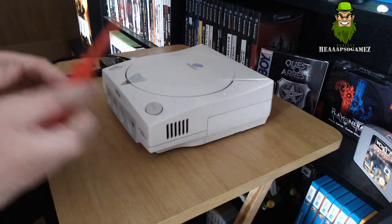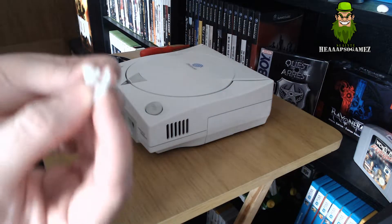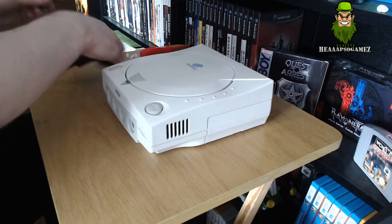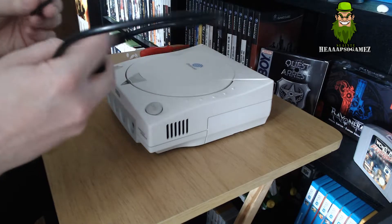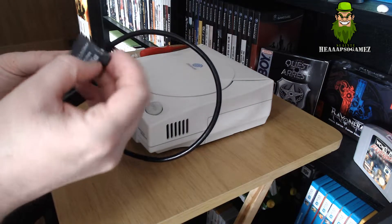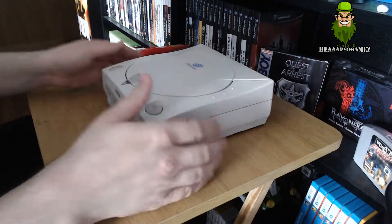You need a cross-head screwdriver. The GDEMU also comes with little pegs, which are used to clip down onto the main board - we'll show that later. Later on in the video I'm going to show you how to put backup games onto the micro SD card. Let's start the mod.